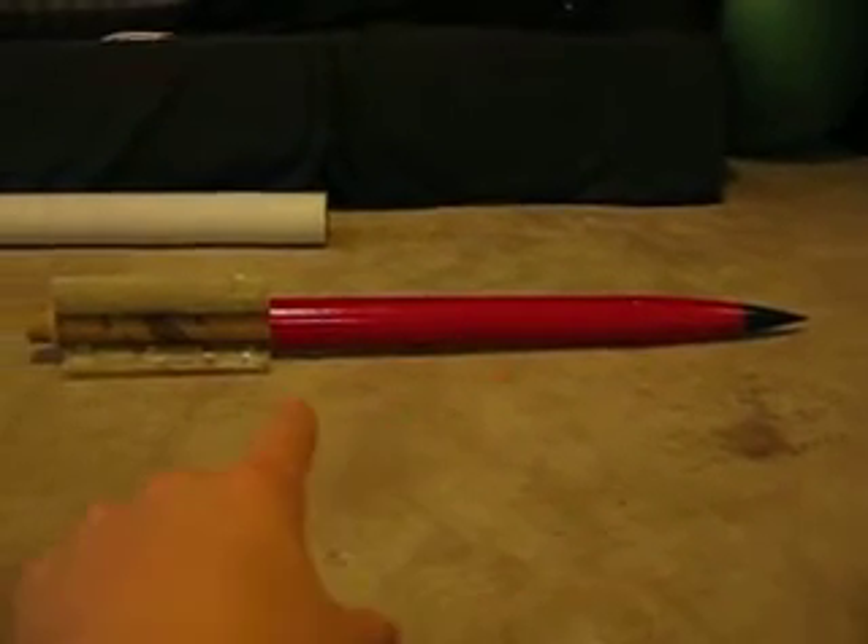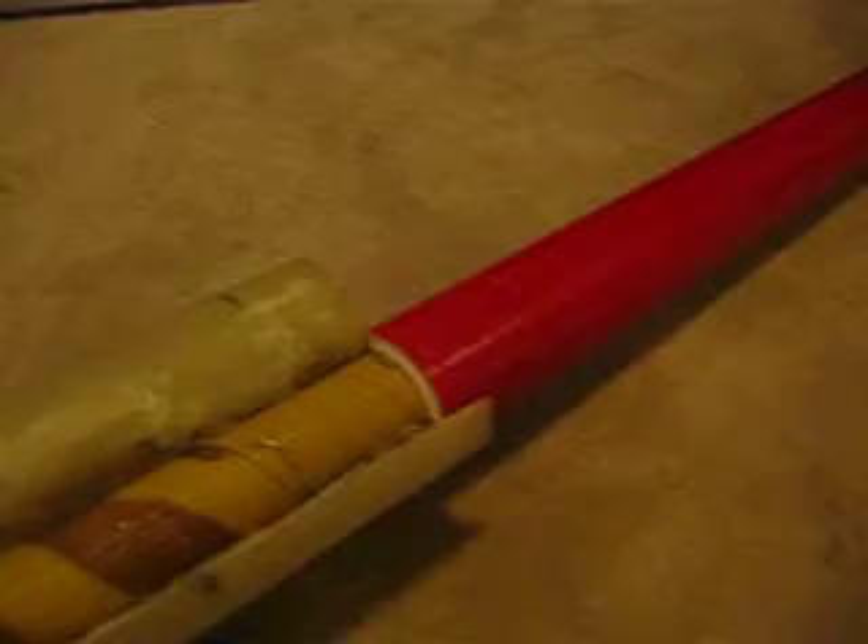Alright, here I got it assembled. As you can see, I know what's going on — the body tube assembled here in assembly. The middle rod goes into the centering rings right there. The top centering ring goes into the body tube, and it sticks out like this. You can see here it folds down, pops up really quickly.